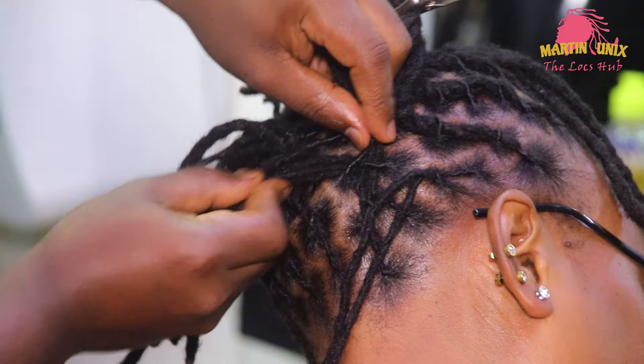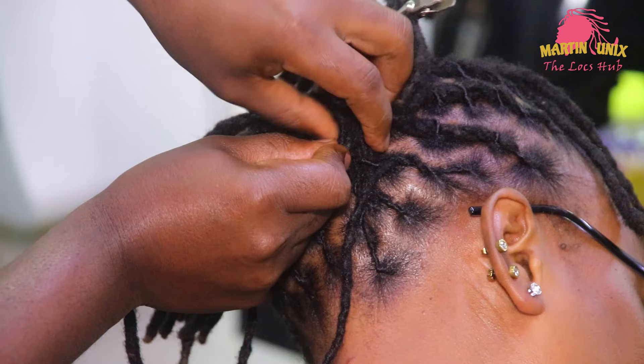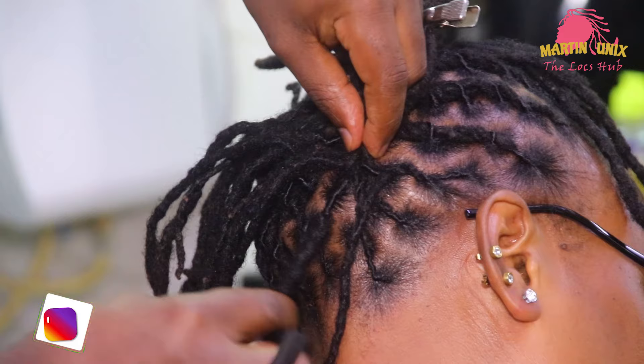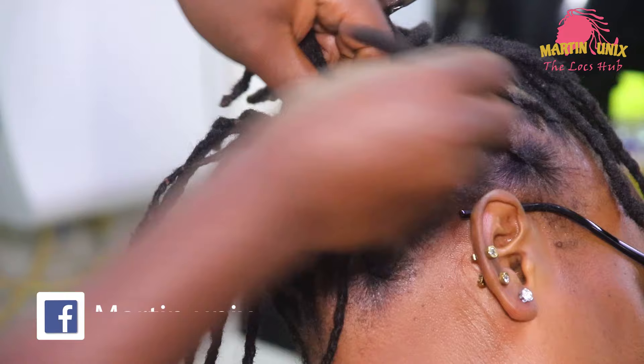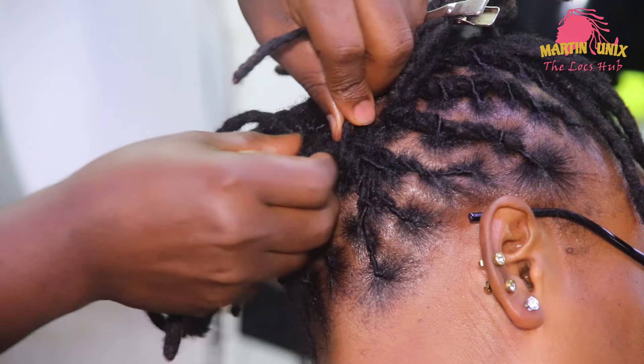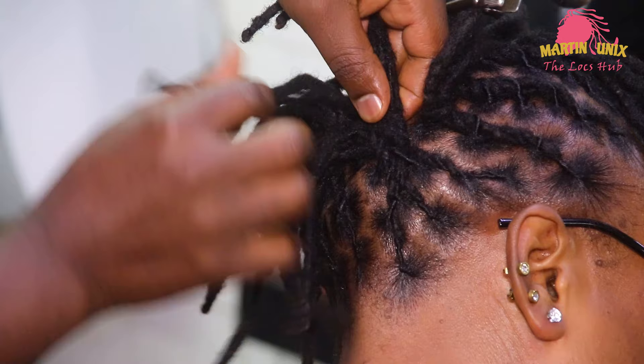After reaching this point, we are going to let the strands come under, then over. Under, then over. Pick a strand from this side, let it come under, then over. Then the remaining strand on the other side — let it come under, then over. That way you will begin to see your fishtail braid taking shape on your short locks.